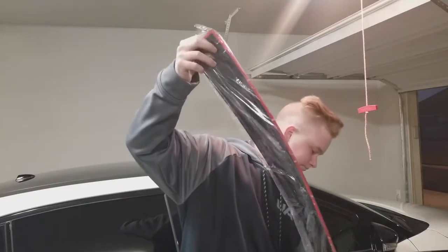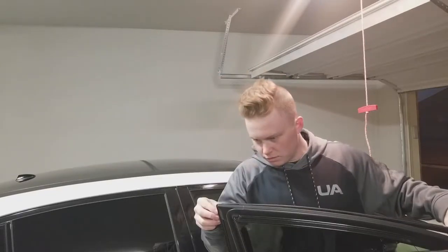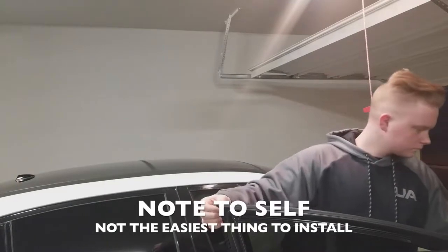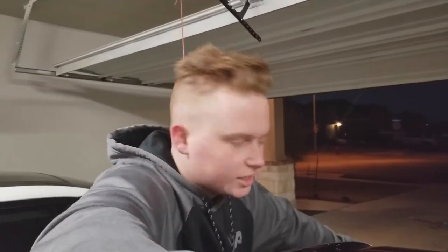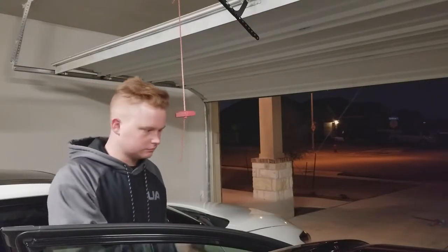Pull this guy out. This is another janky thing. Just to show you — it's got a cut to where it extends to be put on here. This stuff doesn't like to stick on anything.